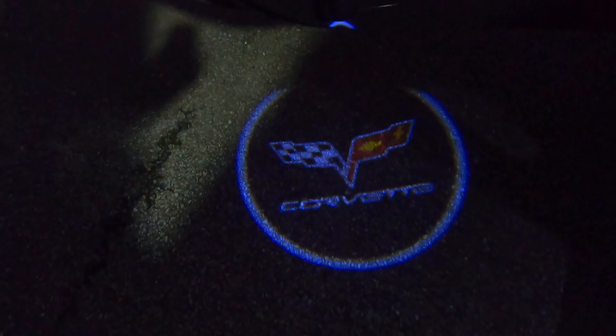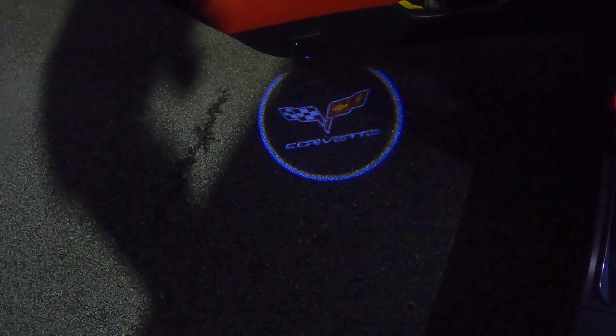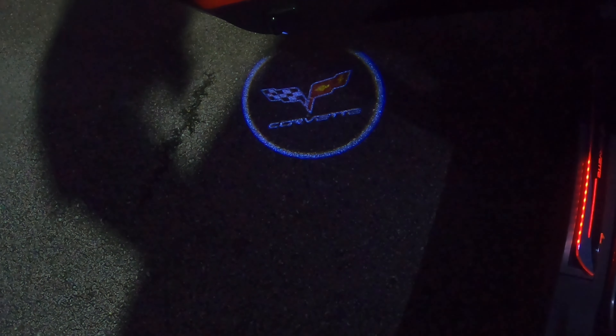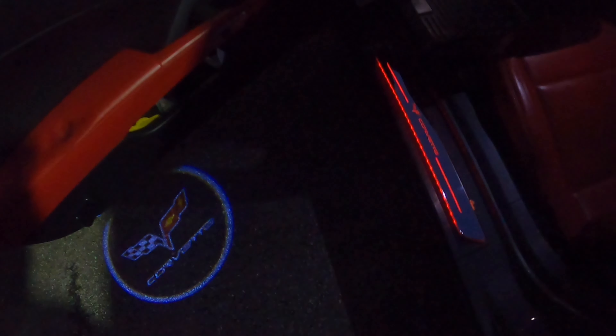Let's take a look at some of the upgrades I did — little smaller upgrades, nothing significant. It's just some lights I added to my vehicle. When you open your door, this light comes out and shines on the ground.